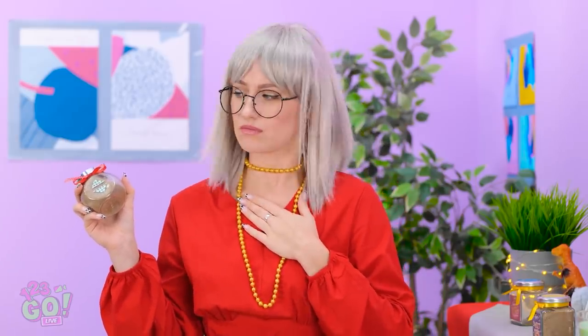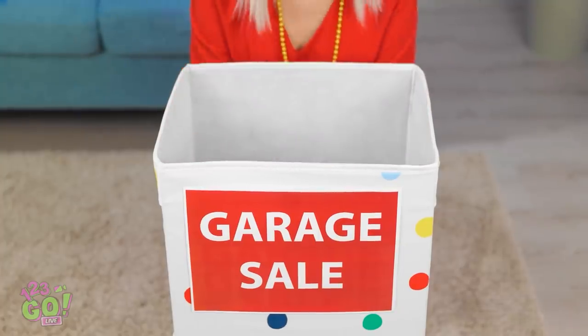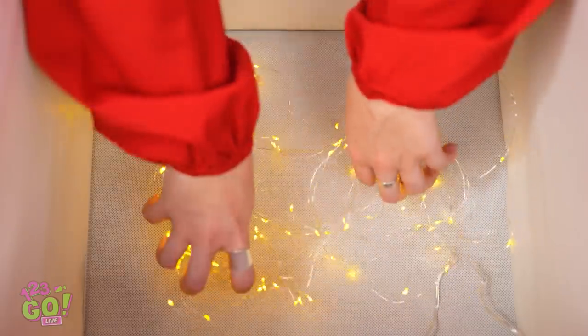Ugh! Mommy? No more pencils, sweetie… Wait a minute… The solution's right in front of us! I'll just put these lights in the box! Pretty, huh?